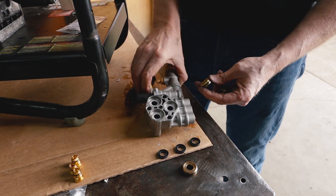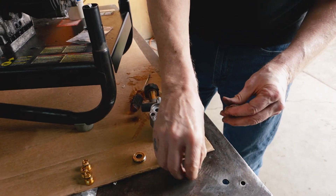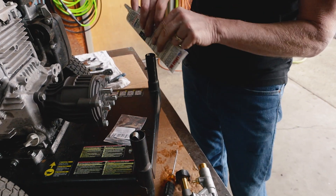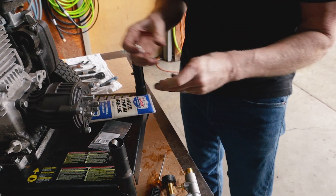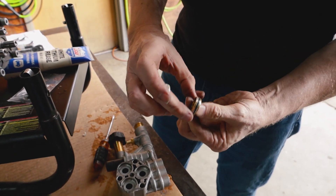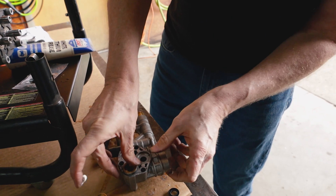There's a little groove that it fits into. Before we put these in, I'm going to apply a little bit of lubrication on the outside ring, and then set that in there.